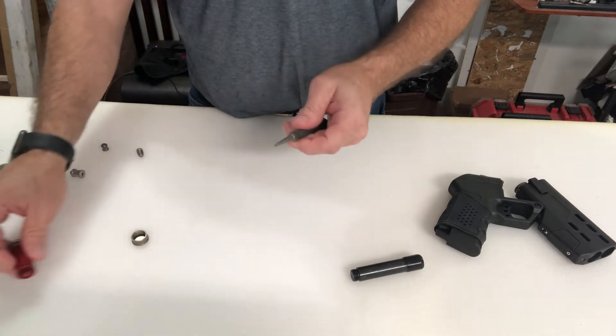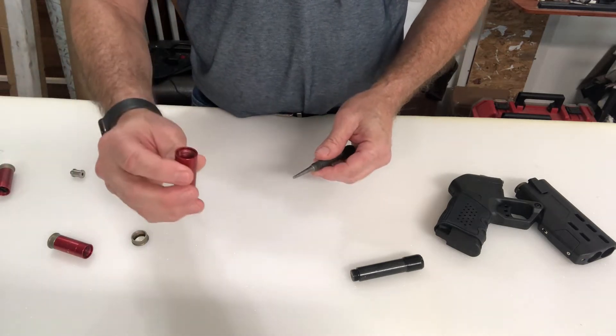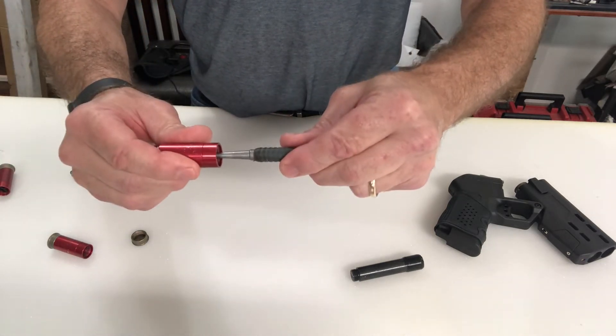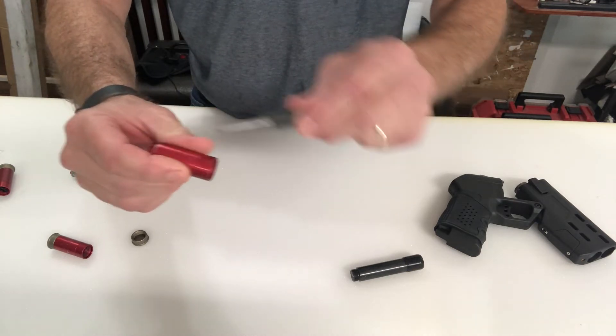Here's one that is completely empty. You can see it's definitely going in and out — these are spring-loaded. So that movement tells you right away that there's no pressure in there.